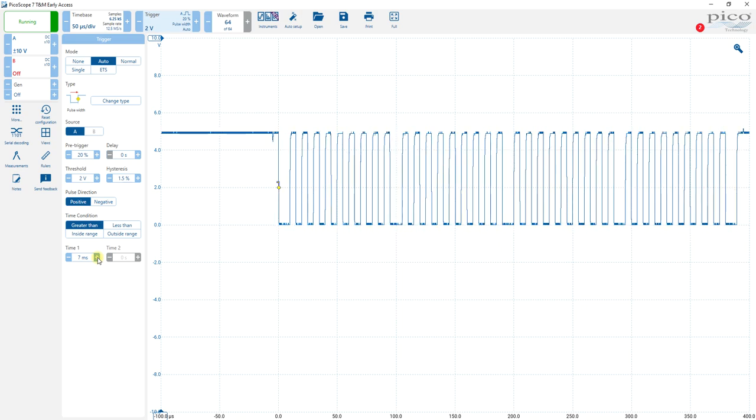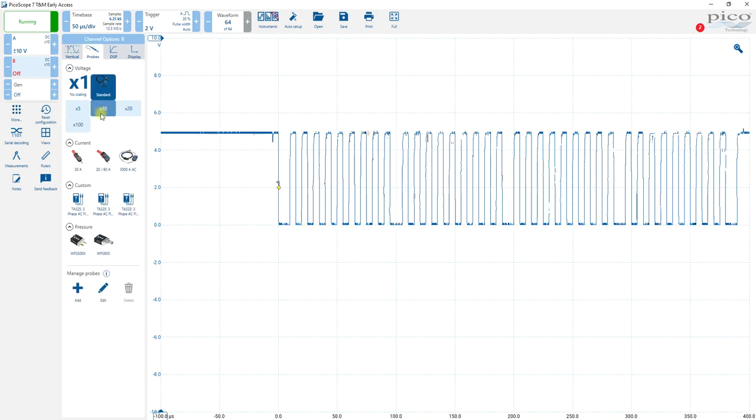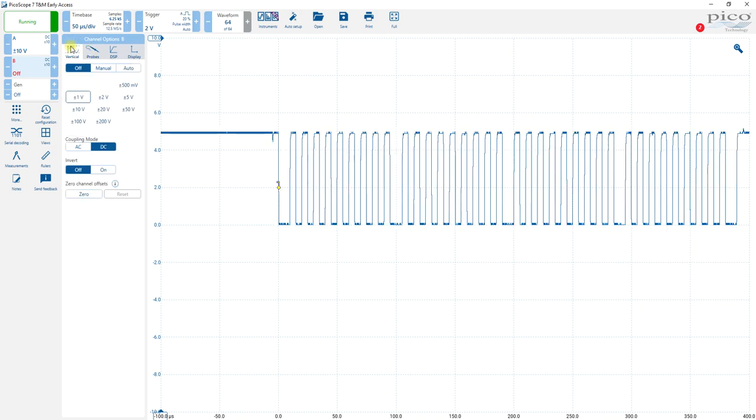So that's going to be helpful when we do our serial decoding. We're going to turn on the second channel which is B. Go to probes, standard times 10. And our vertical is set for plus and minus 10 volts.